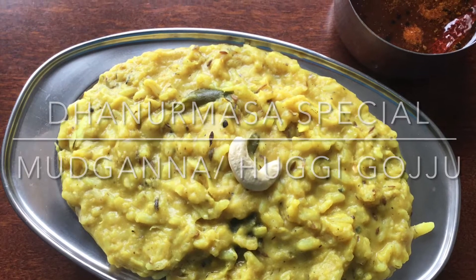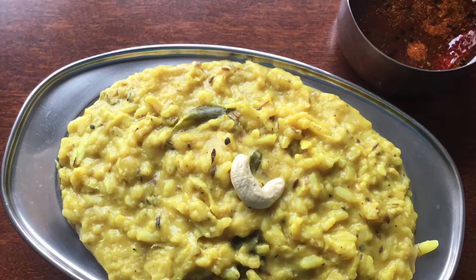Hi, today I will show you how to make Nurma's special Mudgana or Oogie Goju.